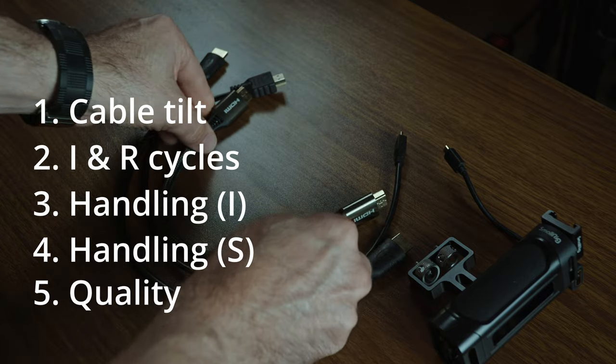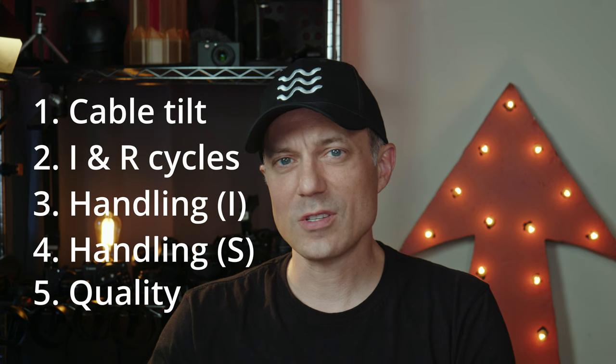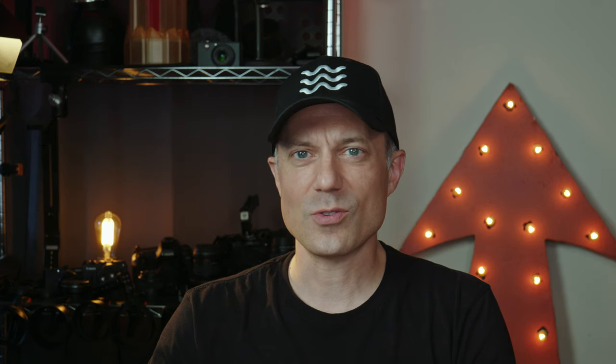Number five: quality of the cable. You get what you pay for most times. Just make sure to have extra cables for more sensitive items like this when you're on set to avoid a run to Best Buy. Now that we've identified a few risk factors, let's walk through a few options.